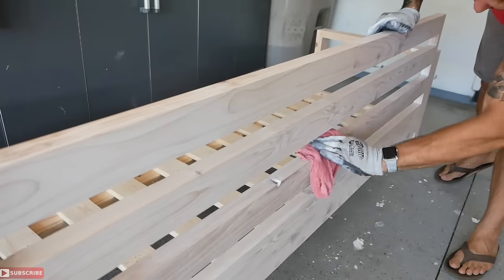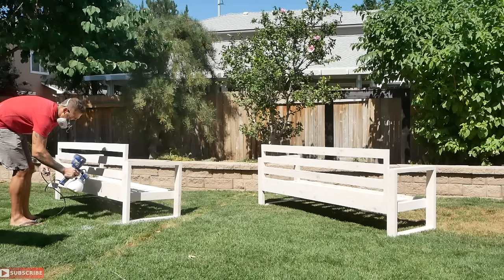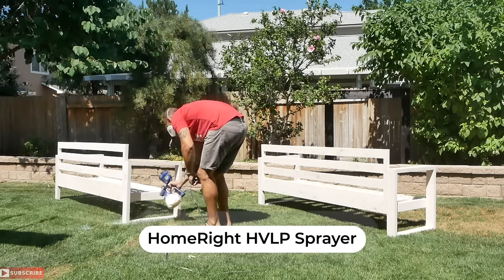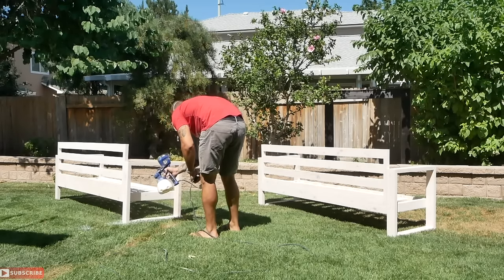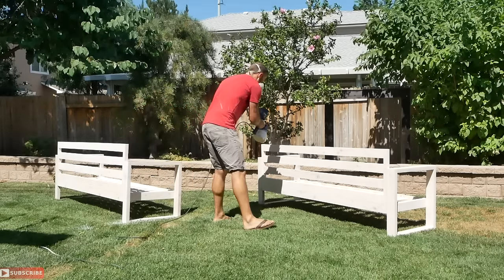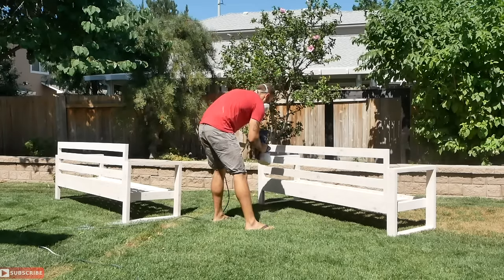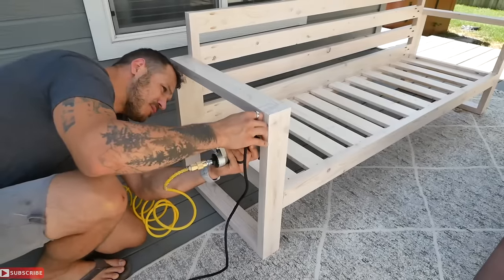To seal and waterproof the stain, they typically recommend oil-based products for outdoors, but I wanted to avoid oil base because it tends to yellow the wood. So I'm using a product from Varathane called spar urethane — it's meant for the exterior and applies with an HVLP sprayer. This is not a sponsored project, but it applied just great.